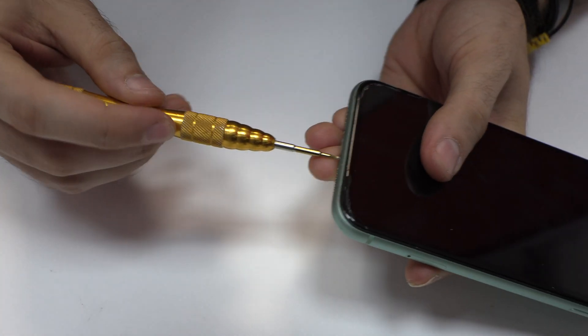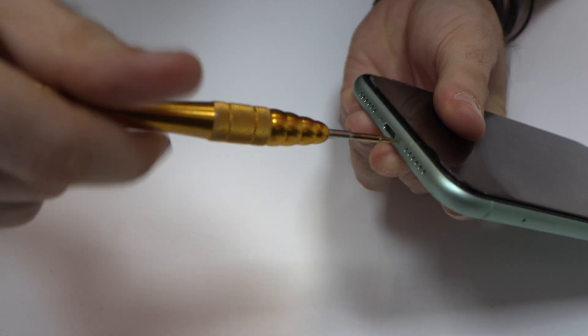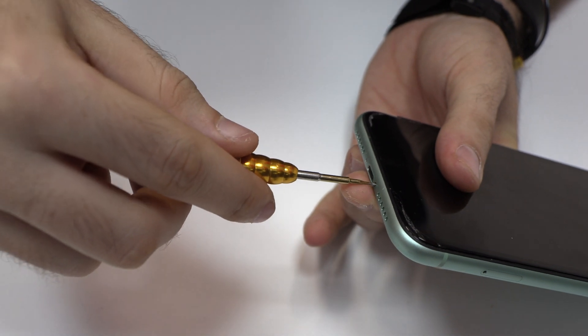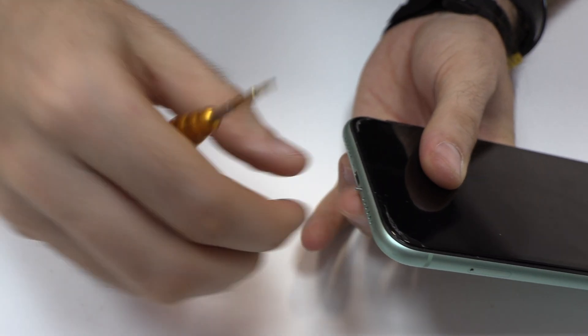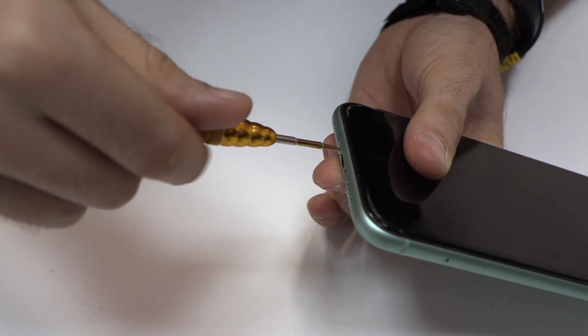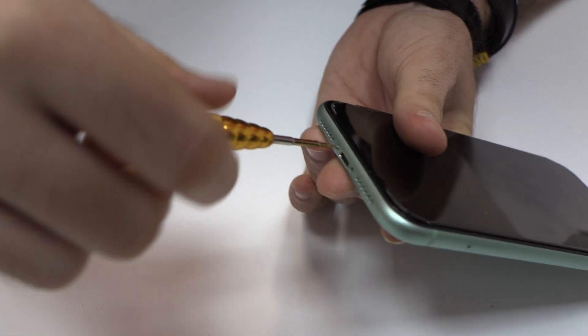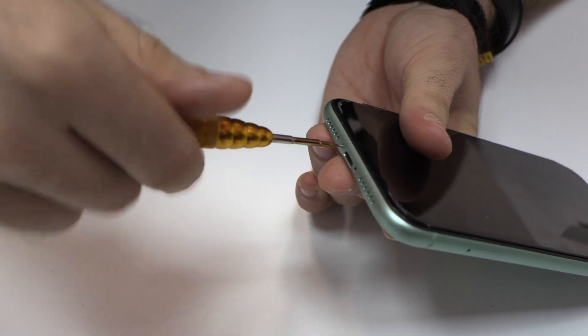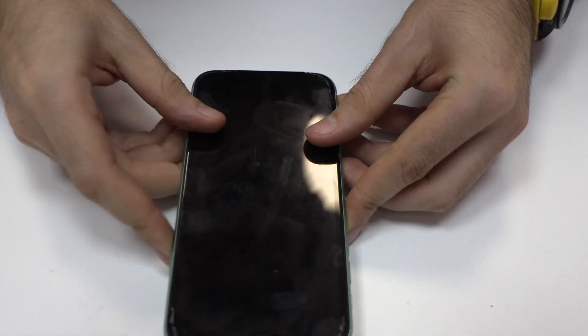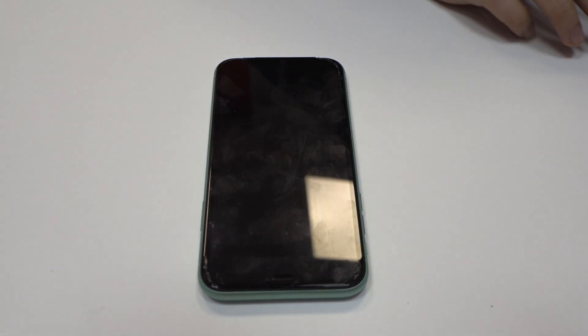We release these two screws. With the help of a heat gun, we apply 90 Celsius degrees during 4 minutes.